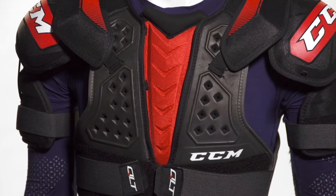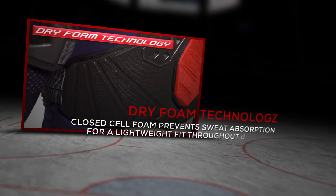Now this design uses dry foam technology. Dry foam is a closed cell foam that doesn't allow sweat or moisture to be absorbed into it, making sure that it stays nice and lightweight for optimal mobility and great feel out there on the rink.